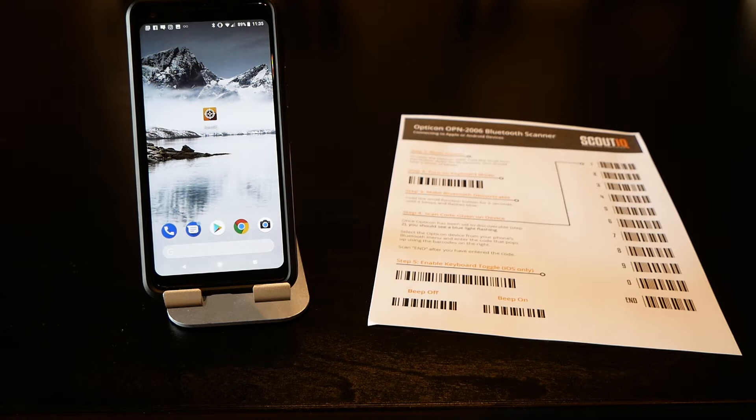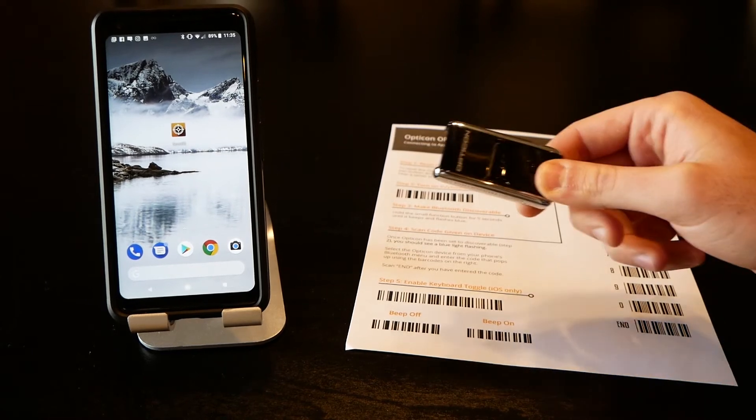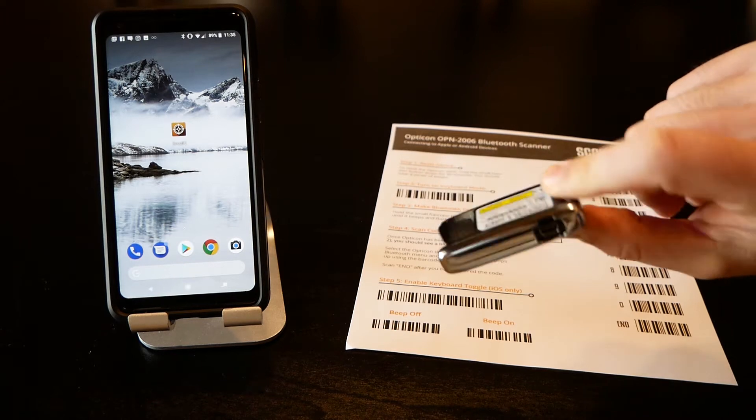We're going to show you how to pair an Opticon 2006 Bluetooth scanner with an Android device, specifically a Pixel 2. Here is the barcode scanner — it looks remarkably similar to the Opticon 2002, and the steps for pairing it are almost identical.